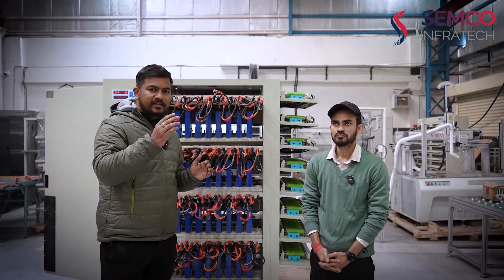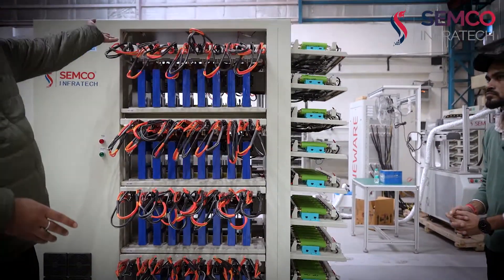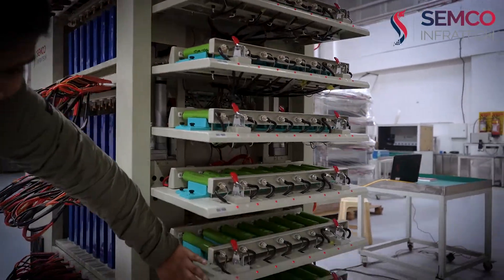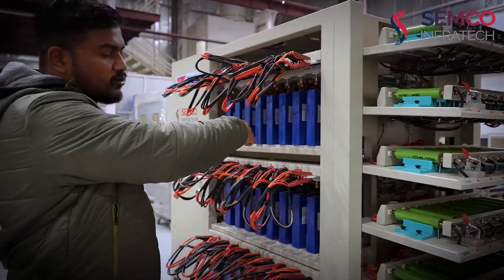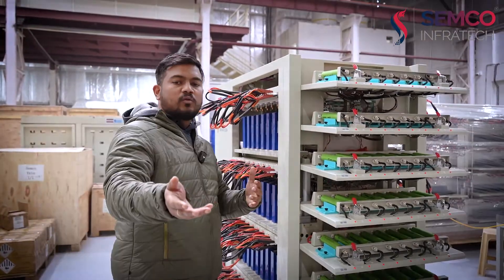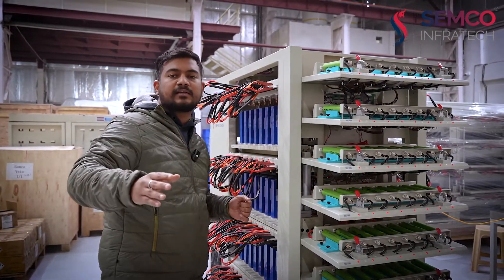The third feature is the grouping, as mentioned in the software part as well. As you can clearly see, this is the first group, second, third, fourth — and the same goes at the other end of the machine. In total there are eight groups per side. This machine has a feature where if you are charging or discharging one group, you can charge a second group simultaneously. For example, if you want to charge cylindrical and prismatic cells together, 32 channels can charge prismatic and 32 channels can charge cylindrical.